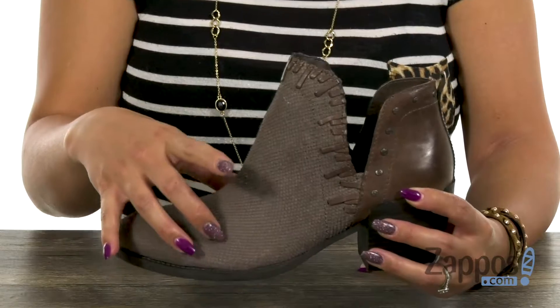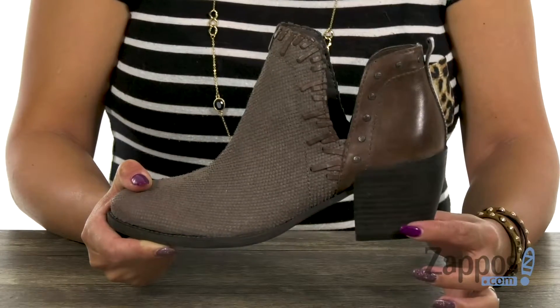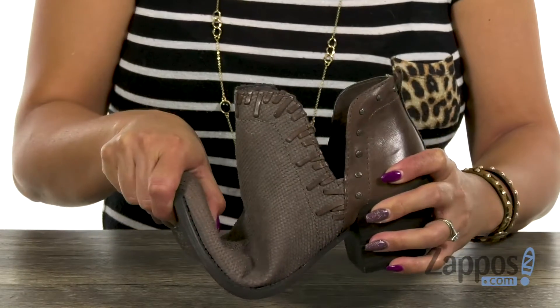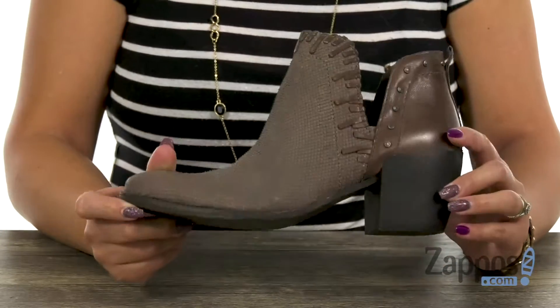What's great too is that you have that memory foam cushion footbed for added support. You're going to get a lift of over 2 inches with that stacked heel. It's really flexible as well, and you have that durable mat made outsole. Feel fierce and stylish with this bootie from OTBT.